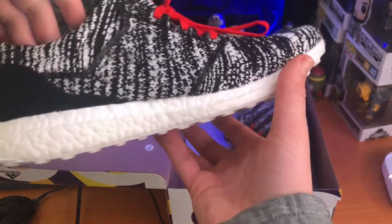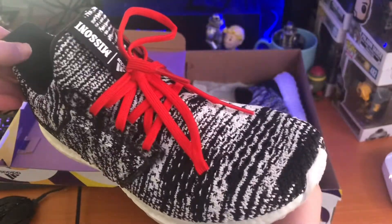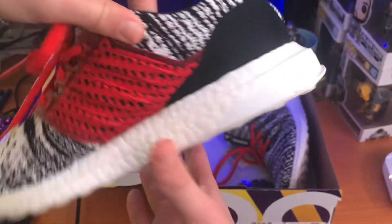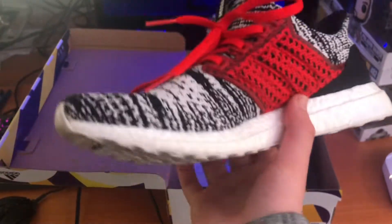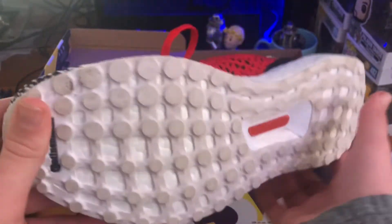I kind of bought these because I just liked how they looked — kind of looked like Oreo, I guess. But I like the red laces as well. And I have to say, this is one of my favorite pairs in my collection. You can see I have worn them quite a bit.